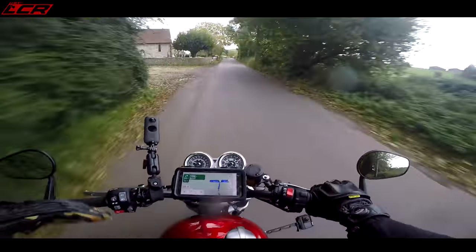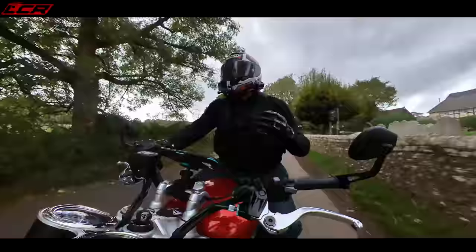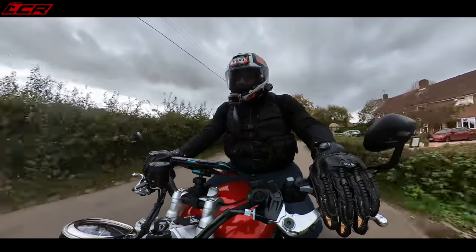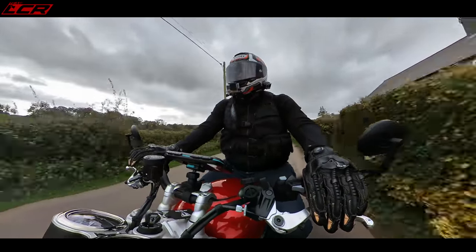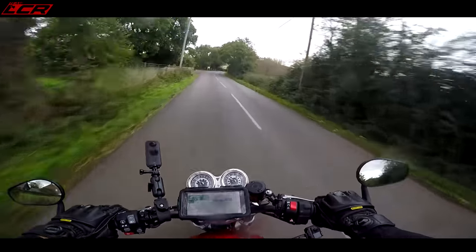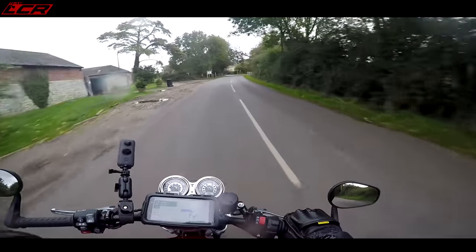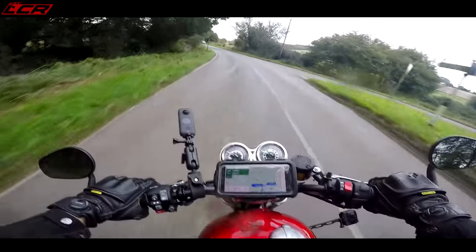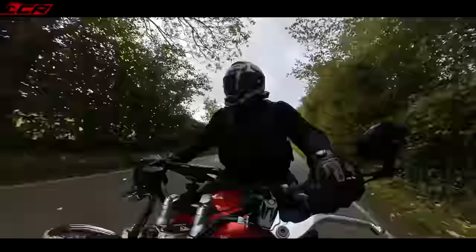Unlike the Kawasaki Z900 RS I rode a while ago, which had a quite snatchy throttle response, this is the complete opposite — it's just delightful, fuelled beautifully. That's the first thing: just how goddamn smooth this engine is. Absolutely lovely.